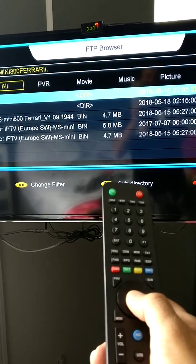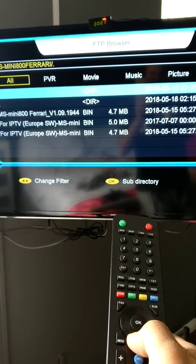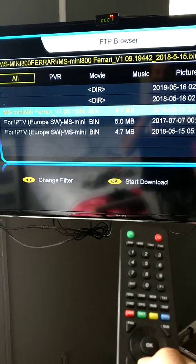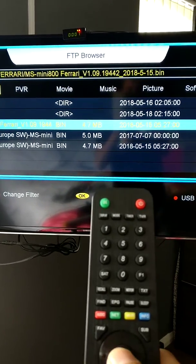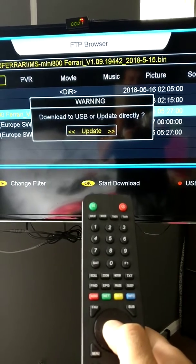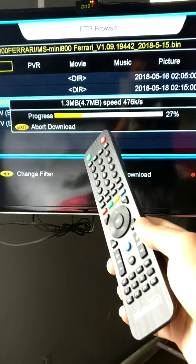After connecting, use the arrows — up, down, left, right — to navigate. Come down to the option that says MS Mini 800 Ferrari. Press OK on that, and then OK again.